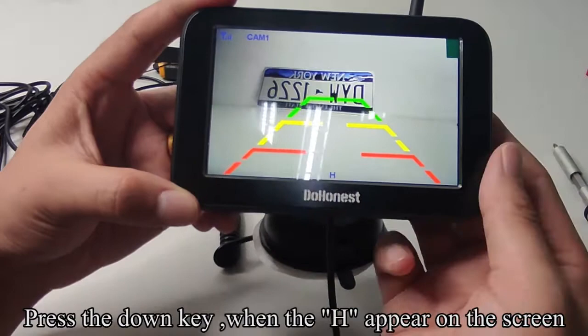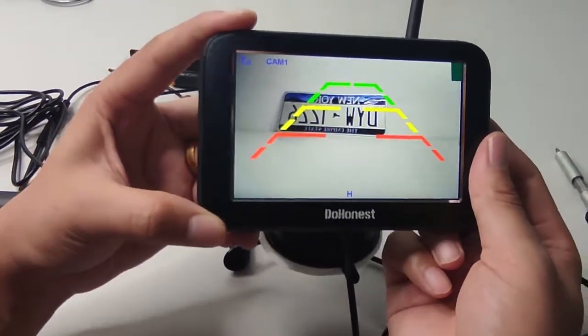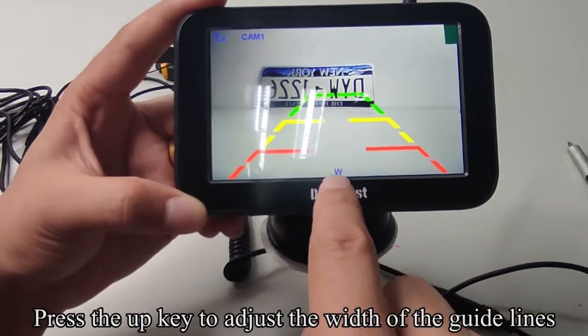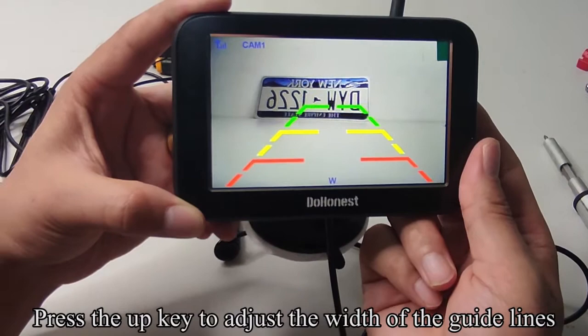Press the DOWN key when H appears on the screen. Press the UP key to adjust the height of the guidelines. Press the DOWN key when W appears on the screen. Press the UP key to adjust the width of the guidelines.